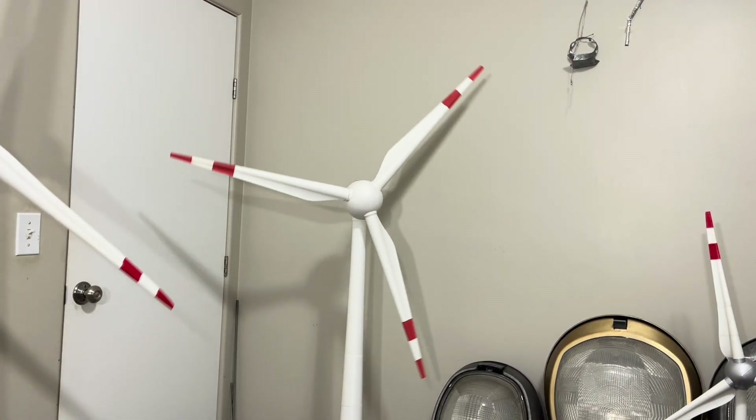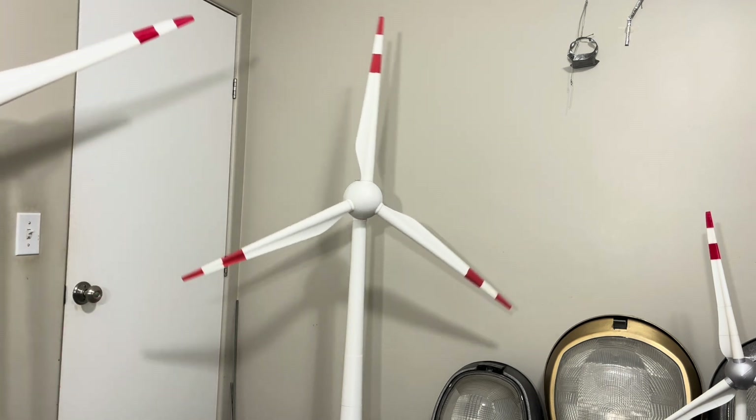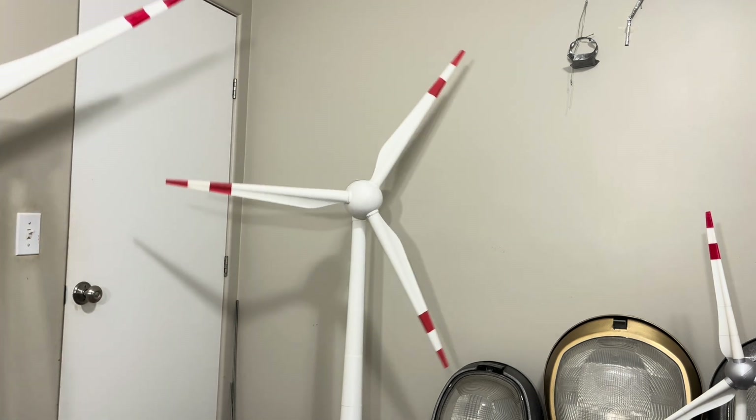So that's really it about the turbines. Now let's go ahead and take a closer look at my model.